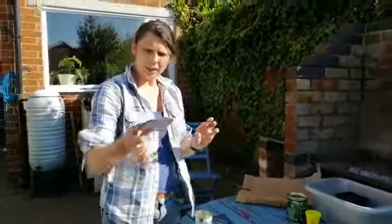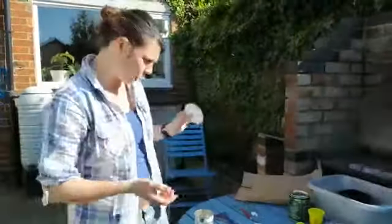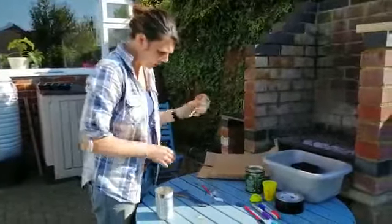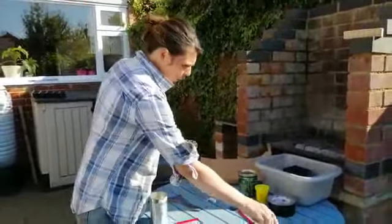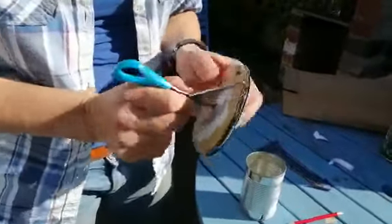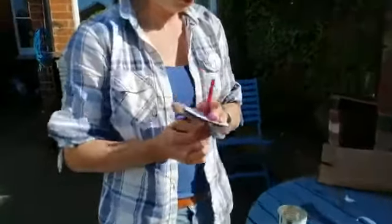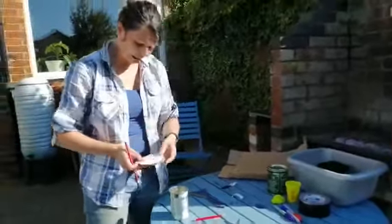I've stuck my compass onto my piece of cardboard using double-sided sticky tape — glue or sellotape works fine too. The other thing I need is a hole in the middle so that my pencil can fit through. You don't need it to spin, just push the pencil through the cardboard.